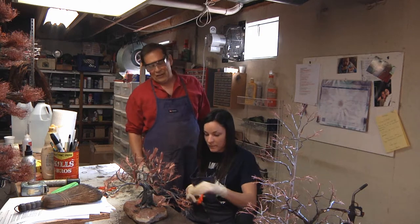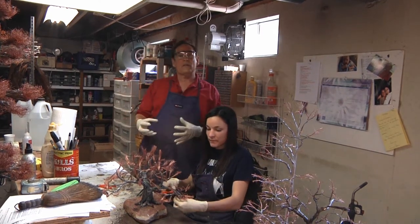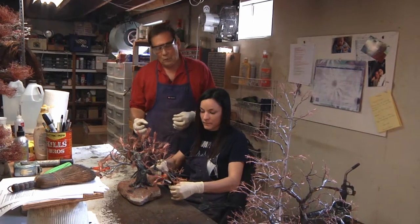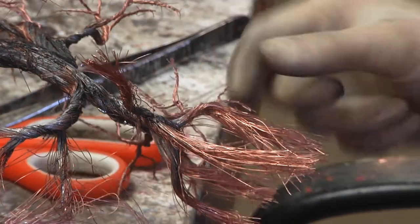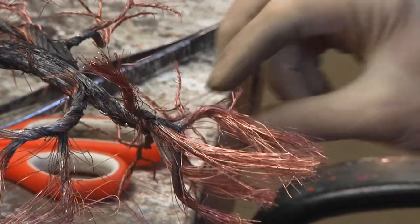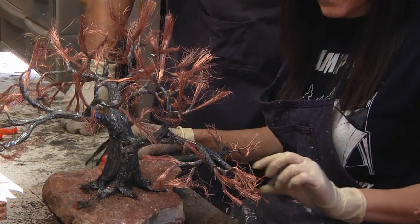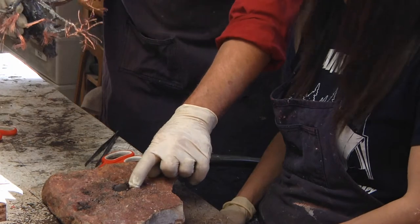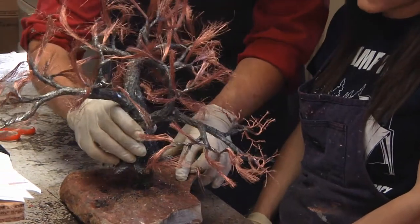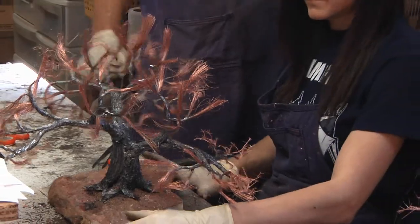Andrea is my assistant and she does the finishing work on the tree. Up till now I've created the tree to tell a story, and what Andrea is doing is the final twisting that makes it really look beautiful — going over every branch to make them look exactly the way they should. Then I mount the tree in the hole in the rock, do some final work on the roots, and it's off to the show.